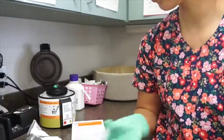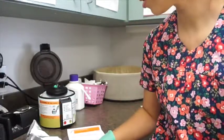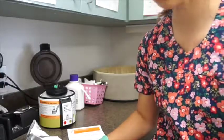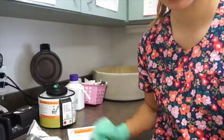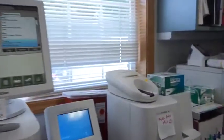We're going to gently invert our tube four to five times. One thing to note: according to the manufacturer's instructions, you want to make sure your Snap CPL test has been acclimated to room temperature — this has been sitting out for at least 30 minutes. Also, before we put in our test, we want to make sure our machine is ready.